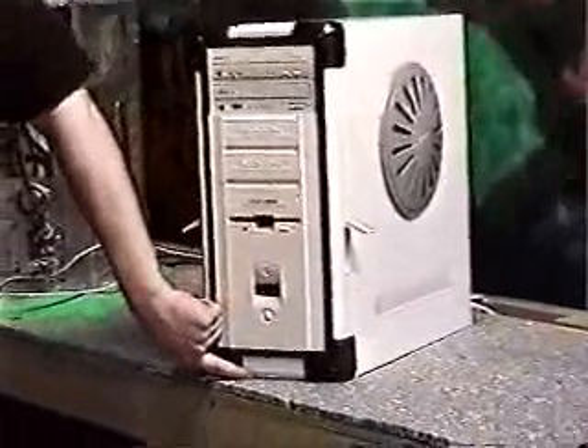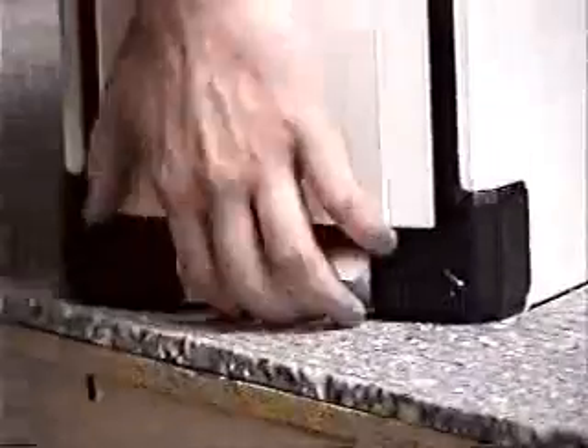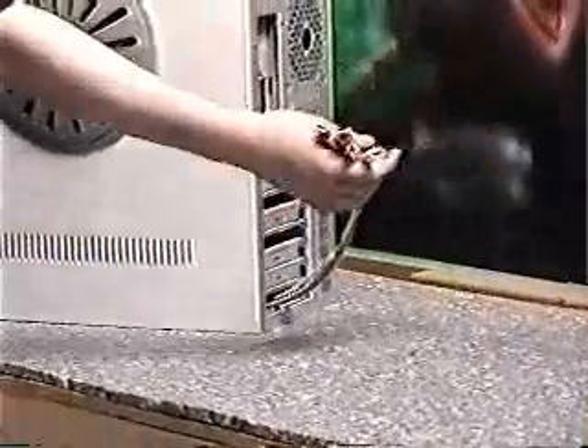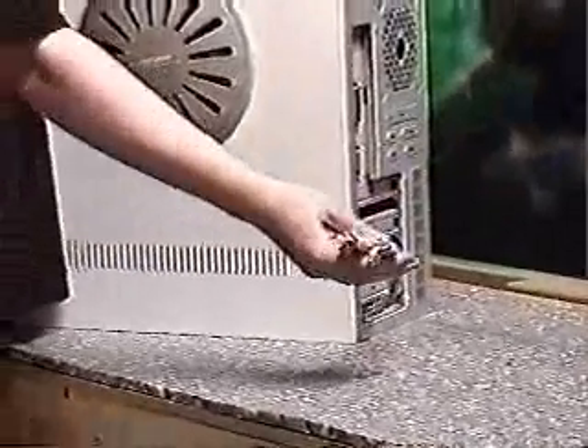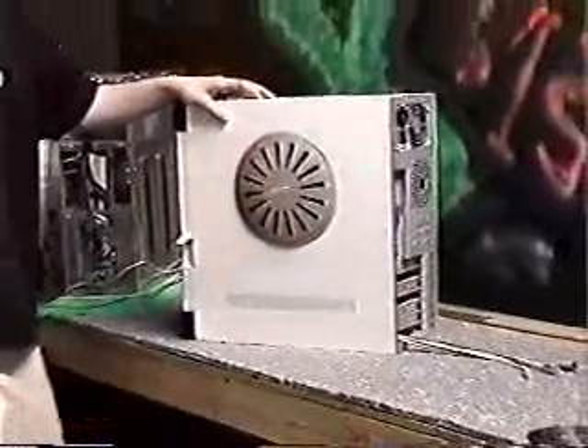Before I do that, take a look at this front panel down here. You've got USB and sound right there on the front. It all just wires straight through and comes down to these nifty little cables in the back, which you just feed out of an empty slot in the back and plug them into your motherboard.